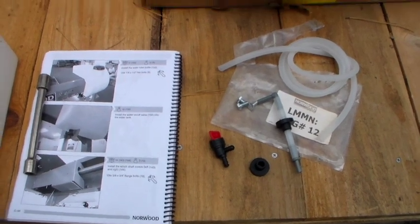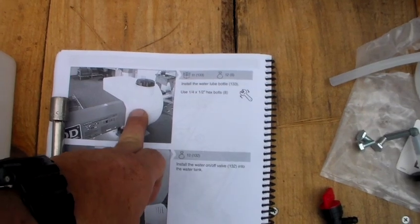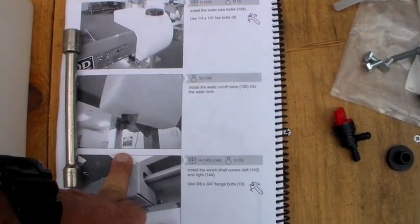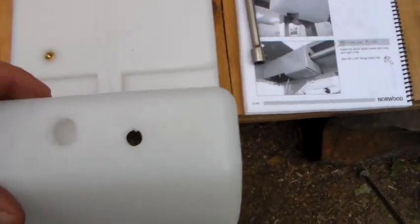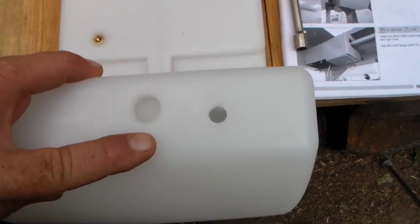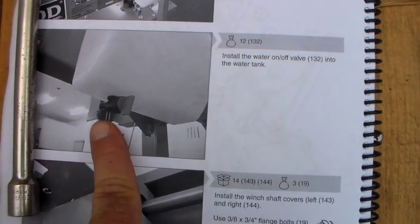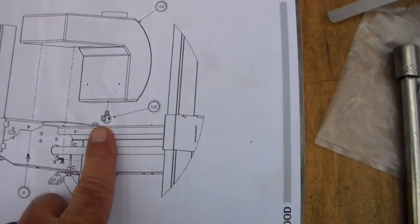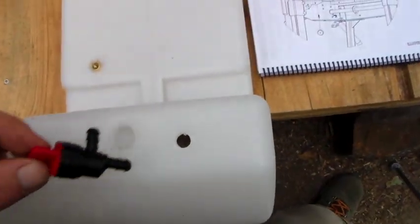Here are the contents of bag 12, and the next step is to install your tank. Tighten it down and then you want to install the on/off valve. Other than breaking it off on the installation, I don't know why in the world you would do that. Here's the goofy thing — they tell you to install it, and the exploded view only shows you the valve, but it does not go in there and it does not fit here.